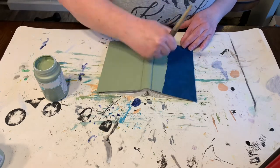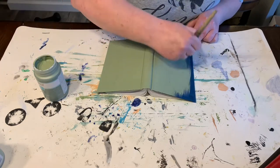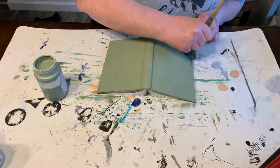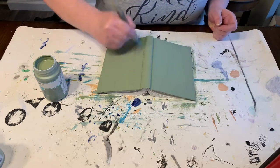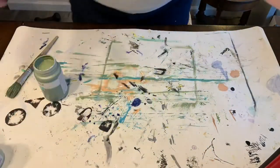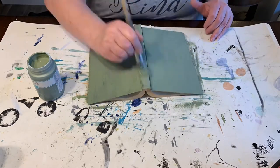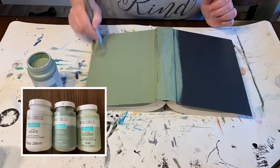It almost feels like sacrilege ruining a book like this — at least you can still read it. There were a few books I picked up because of the size but I put them back because I knew I wouldn't be able to paint them. I painted five books in this dark green color.